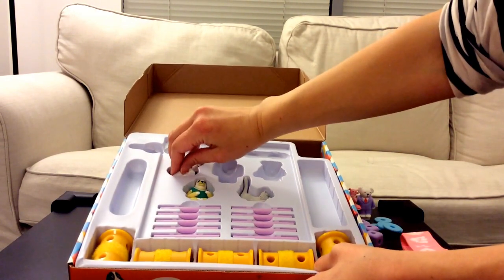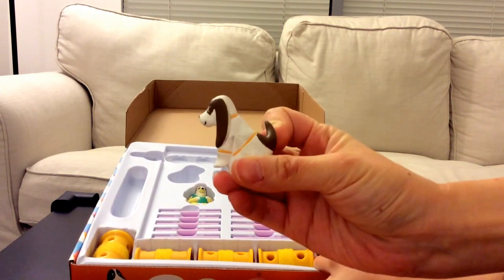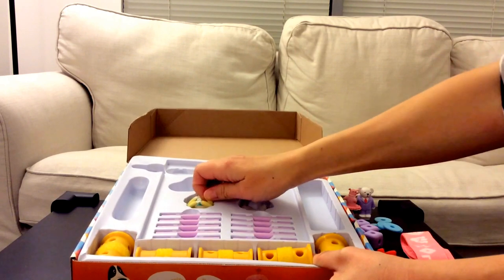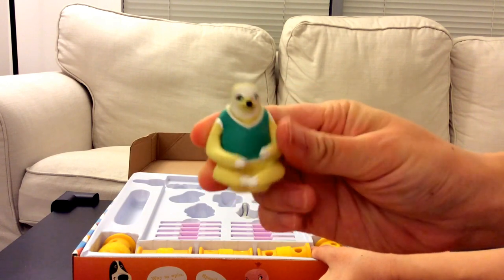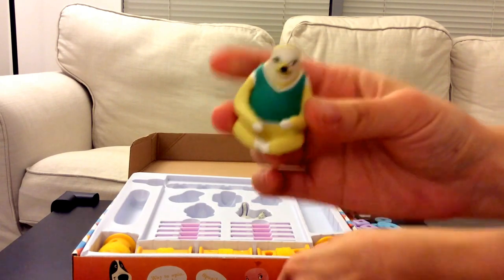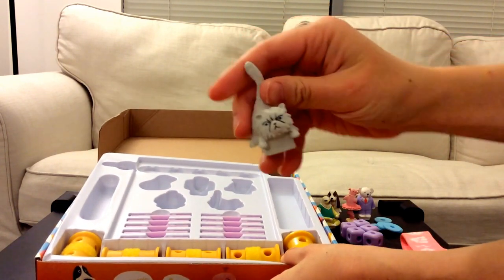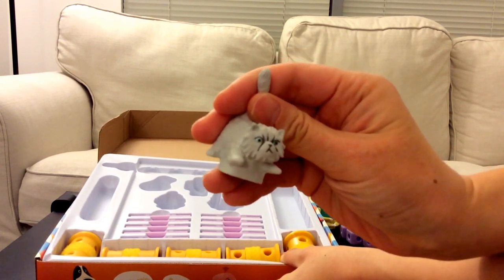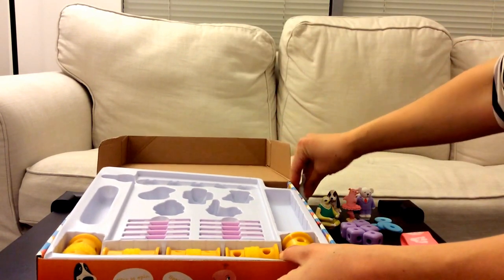We have a cute dog with brown ears — very cute. We have a sloth with a green vest. Sloths are kind of known to be lazy and they sleep a lot. And we also have a cat that kind of looks like a grumpy cat — doesn't look too happy, long tail. That's the cast of characters — there are five characters.